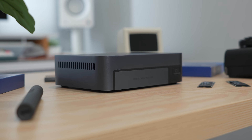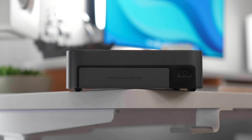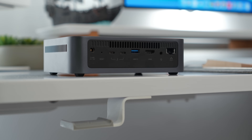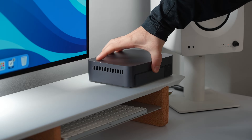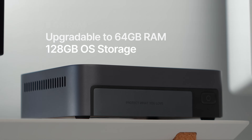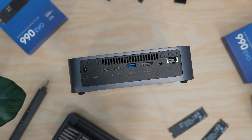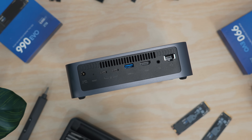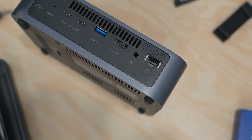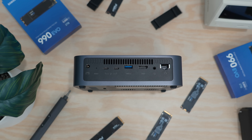The DXP4800T Plus is compact and small enough to blend seamlessly into your workspace. The all-aluminum body feels premium, and inside it features a 12th generation Intel Core i5 processor with 8GB of RAM, upgradable to 64GB. Around the back you'll find a versatile array of ports: a 10GB Ethernet port, two Thunderbolt 4 ports, a USB 3.2 Gen 2 port supporting 10GB per second speeds, and an HDMI port for direct video output.